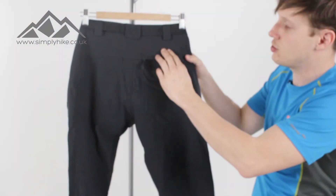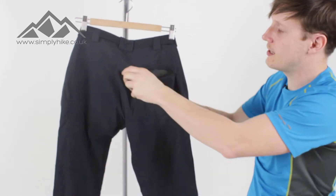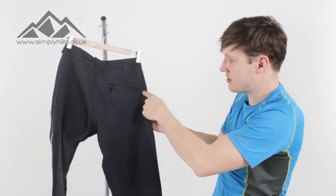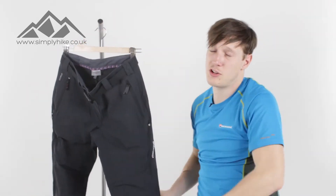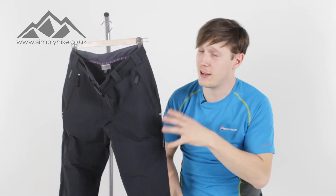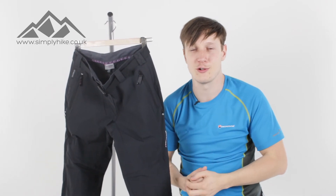Finally, on the top there, you've got a nice secure pocket on the back, mesh lined for breathability. It's nice and deep, nice and spacious — pretty much that whole section there, really big and roomy. These are a great trouser from Montaigne — nice and lightweight, ideal for your scrambling, your climbing and your hiking. If you'd like any more information, please visit our website, simplyhike.co.uk.